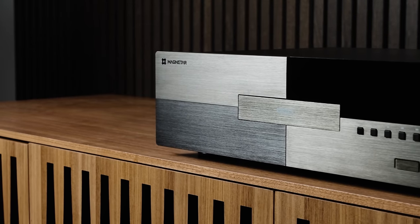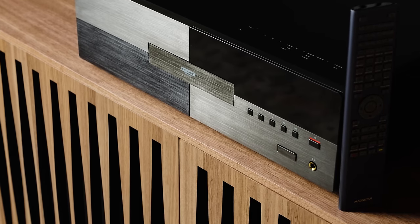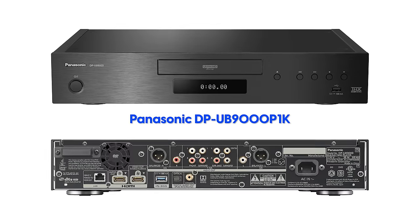For the rest of you, I have to assume that you're curious about what makes a $3,000 disc player. Perhaps you're wondering if you should splurge for the UDP-900, or save quite a bit of cash and get the $1,600 Magnetar UDP-800, or save even more and get the $1,100 Panasonic DP-UB9000P1K. It's my plan to answer all of those questions as I take you through what the UDP-900 has to offer while comparing and contrasting it with those two other premium players.